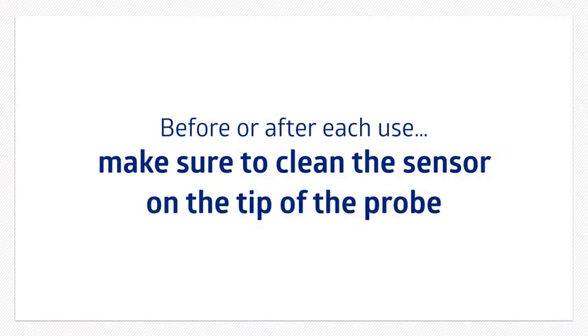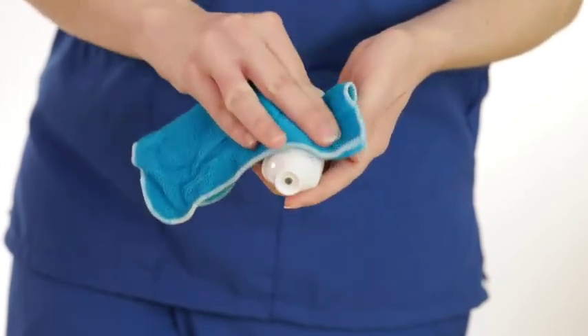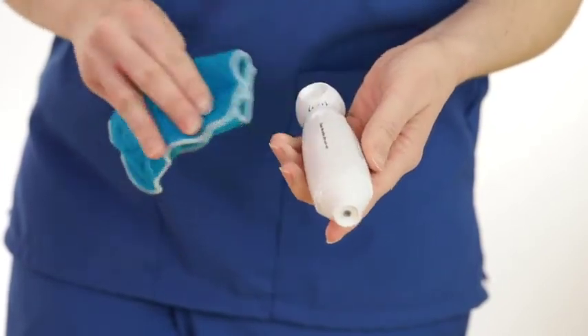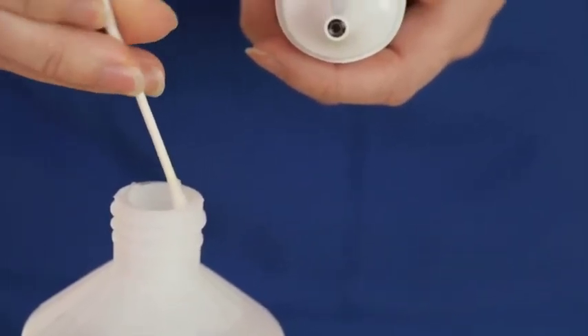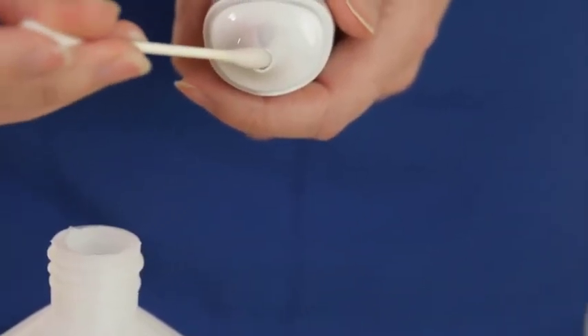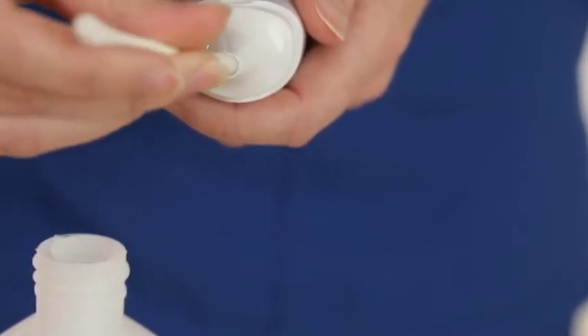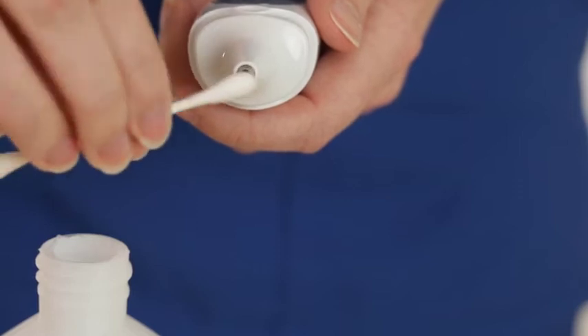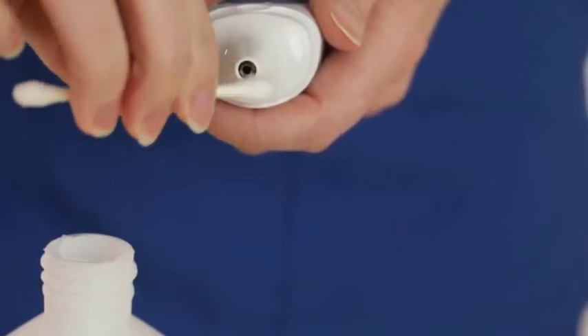Before each use, make sure to clean the sensor on the tip of the probe. This is very important because fingerprints, earwax, and dirt will affect the accuracy of the measurement. Gently wipe the surface of the sensor with a cotton swab slightly moistened with alcohol and then immediately wipe dry with a clean cotton swab. Allow 20 minutes of drying time before taking temperatures.